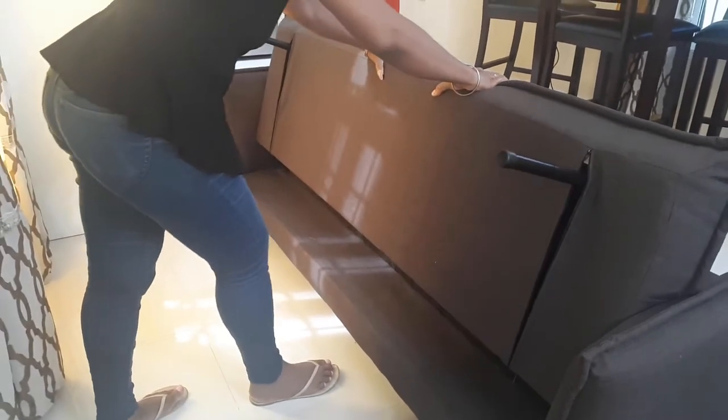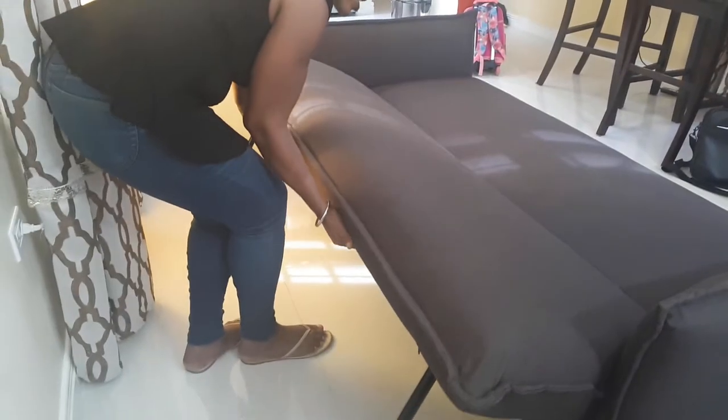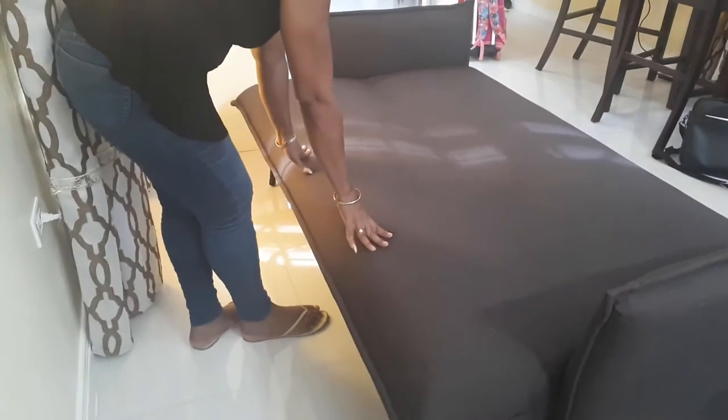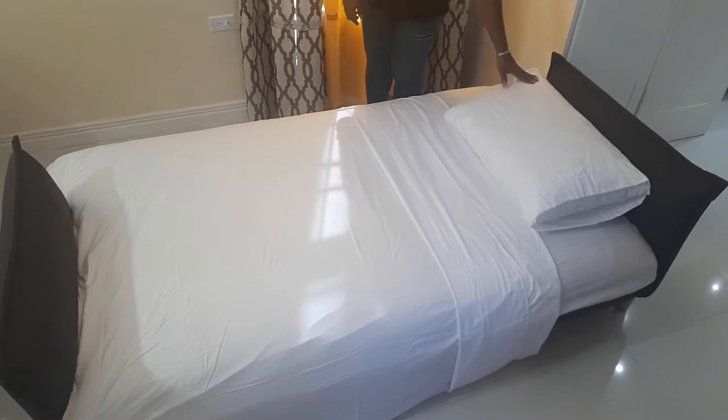We then push the sofa forward — you will hear a snap — then release slowly down into position. The bed has been made, pillow set, now you're ready for sleeping.